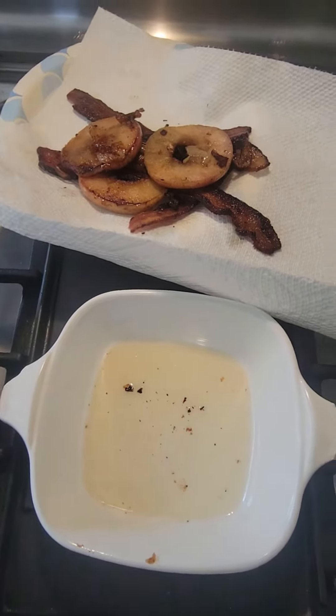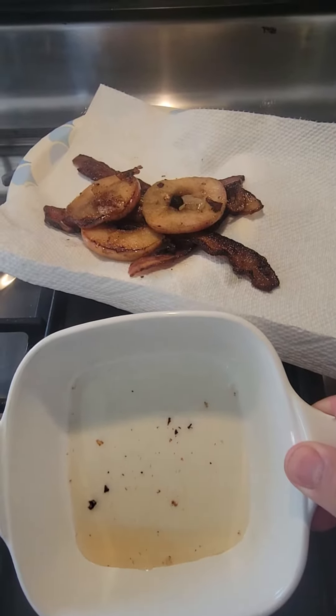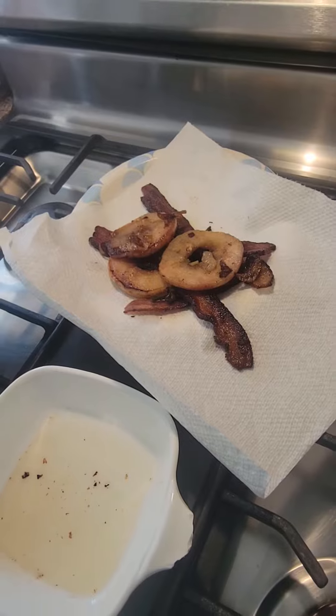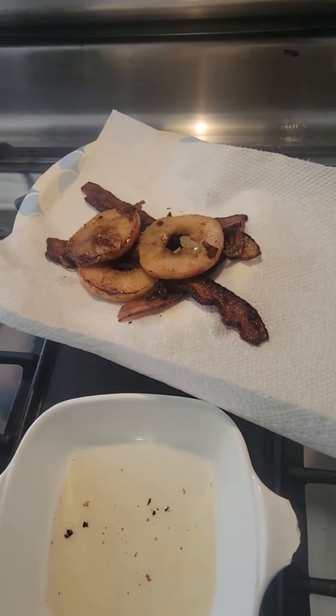Okay, here we are. We've drained a ton of fat out of the bacon with the apple, but I'm going to have to be honest — although it was tasty the other day, it's not quite as tasty today.